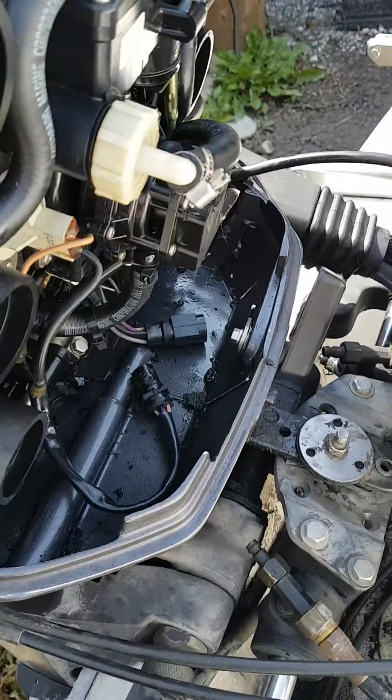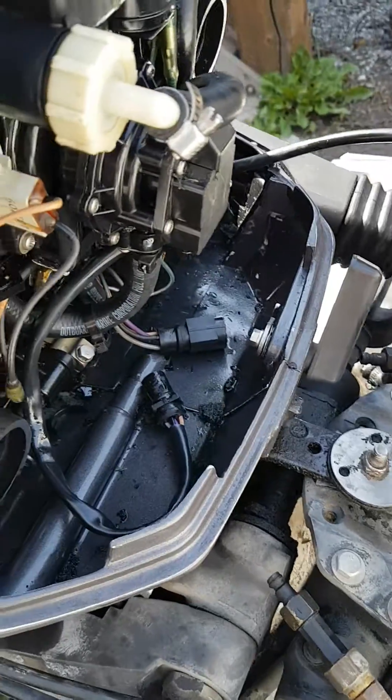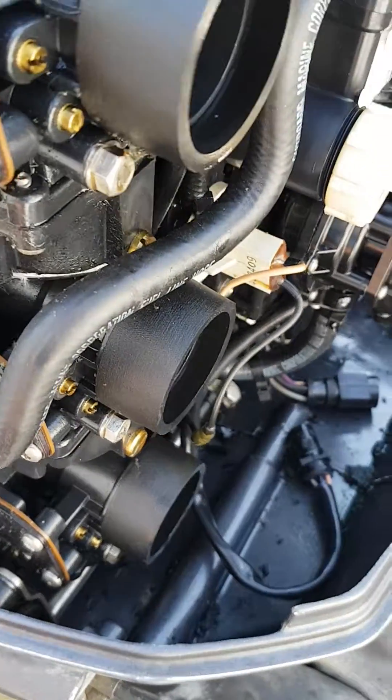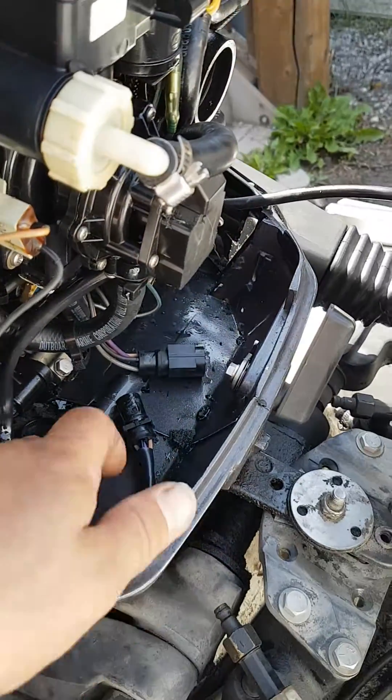Just wanted to show you this again in case it was a little loud in the video, but this boat was over-oiling and causing the plugs to foul, and then having a problem.